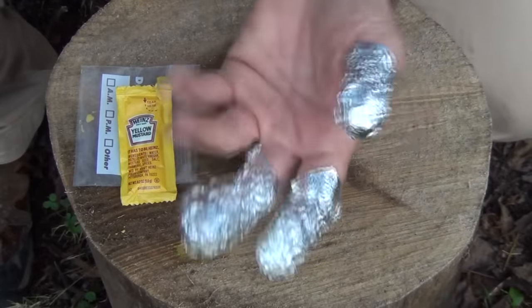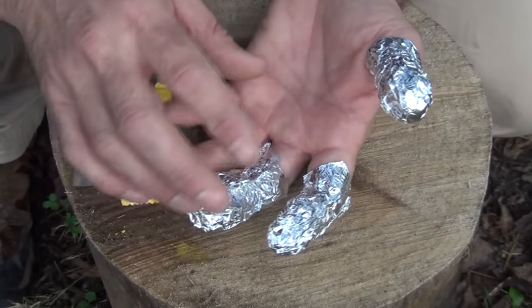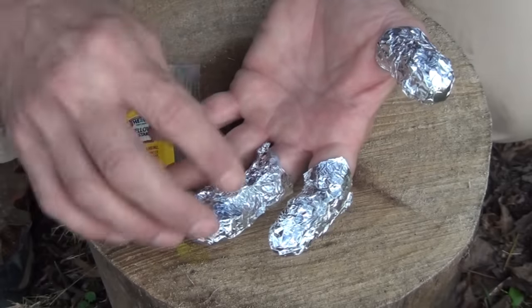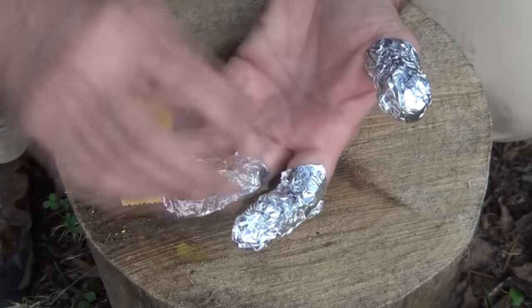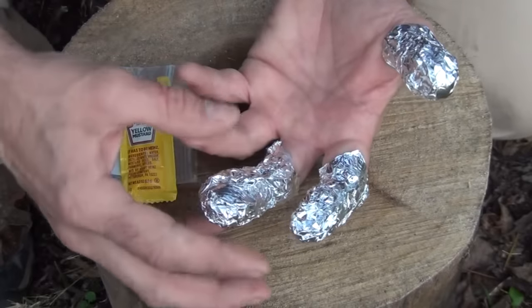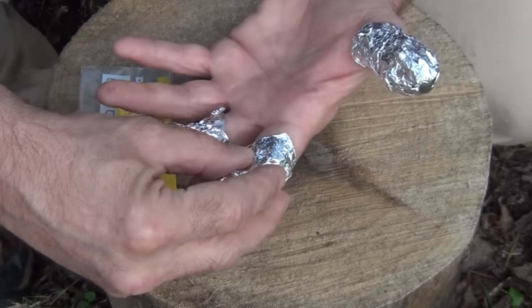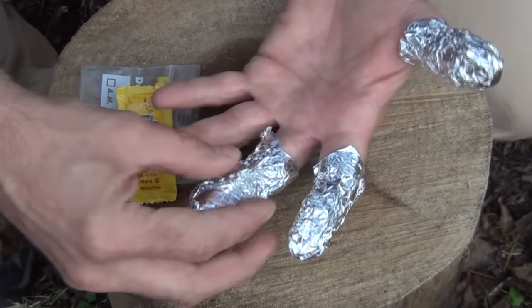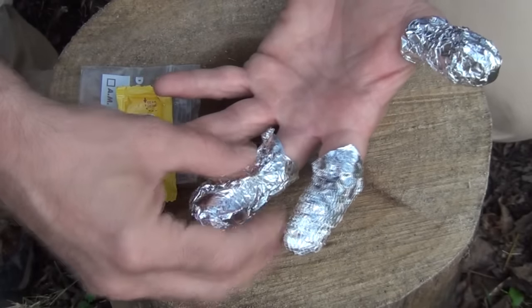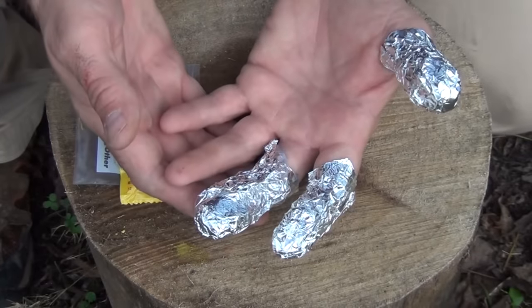Now, why do we wrap it with aluminum foil? Aluminum foil is really good at helping draw out the heat — not only from the burn itself, but from your fingers and your blood flow. As your blood pulses through your veins into your fingers, you're going to have that extra heat. Because it is a metal, it transfers the heat from your finger to the outside, which helps keep the burn cool and therefore more comfortable.